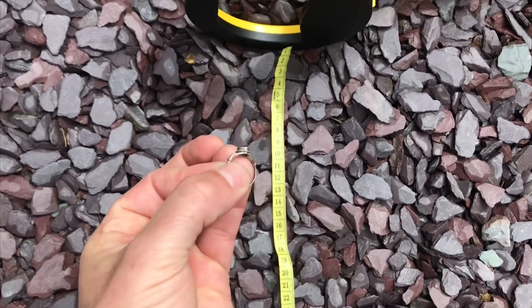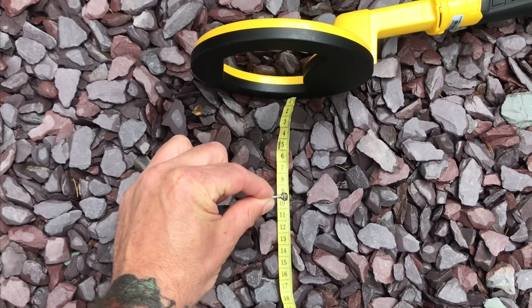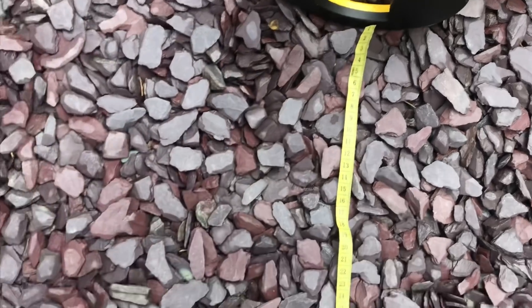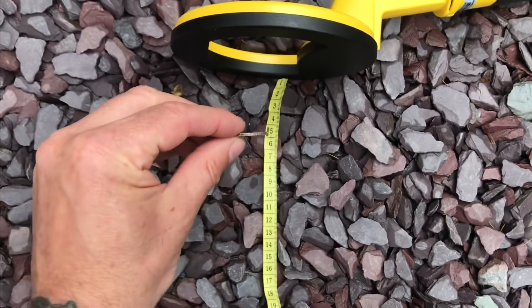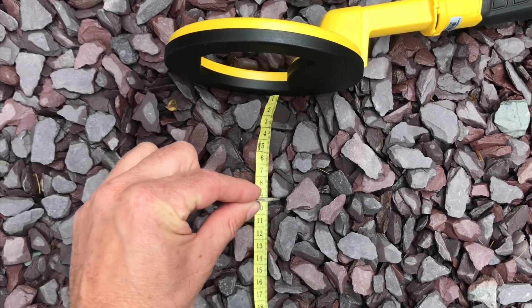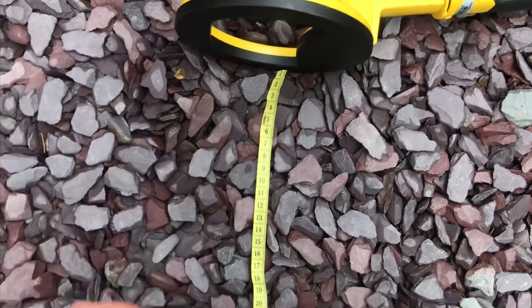Silver ring — only a small one, just about fits on my little finger — 11cm. American coin, quarter dollar — 10.5cm.